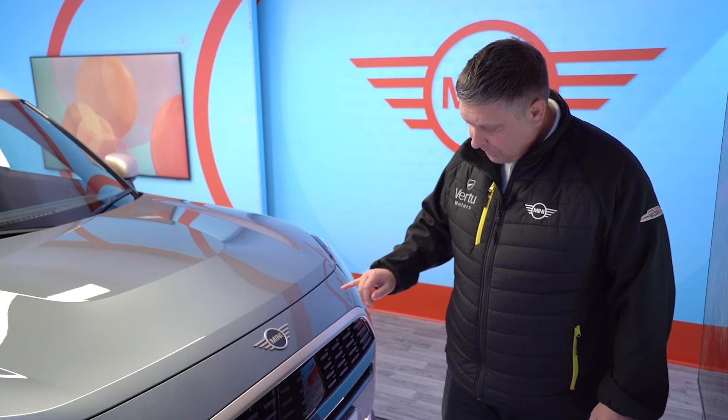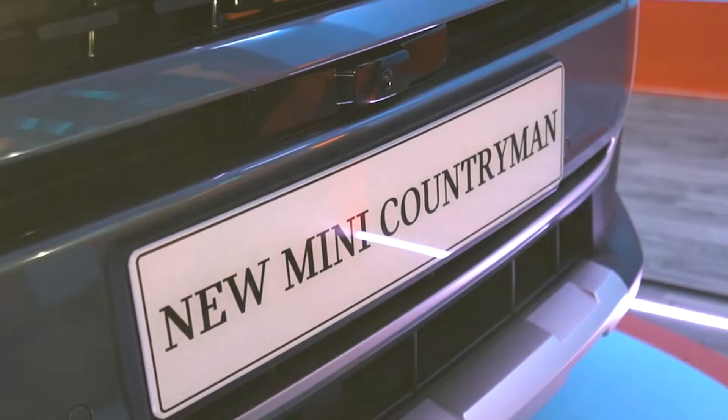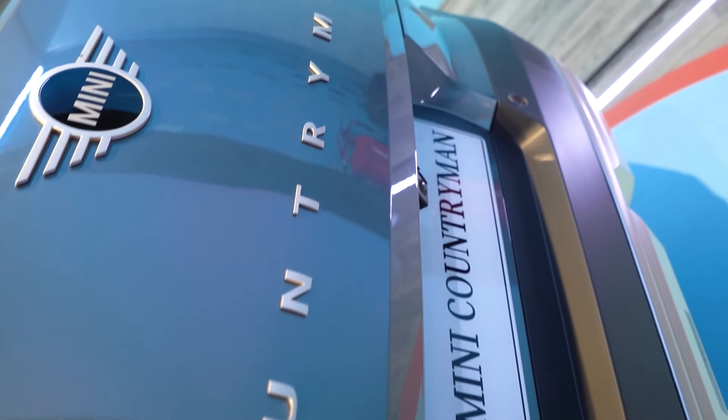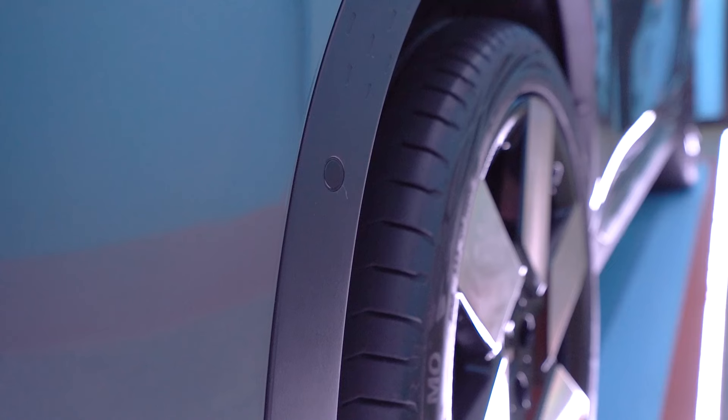You do still have the tradition of your Mini logo with the wings on the front of the car. You've also got your 360-degree camera which goes around the whole of the vehicle, and you still have Active Guard, which is your collision warning. Just coming around to the side of the brand new Countryman to show you what's new.